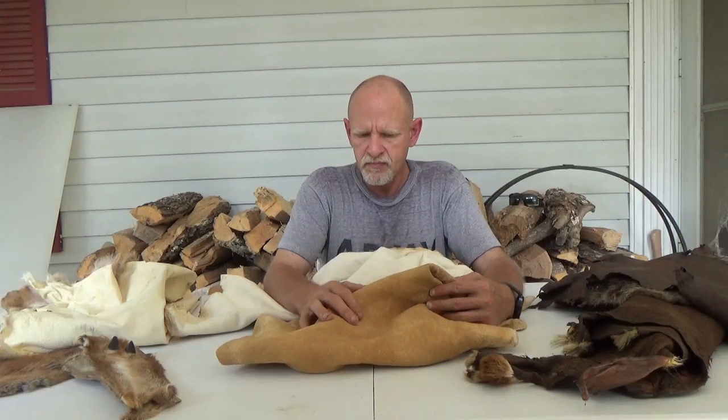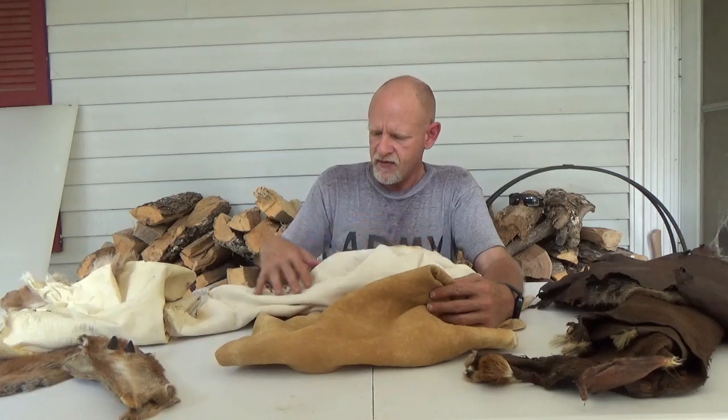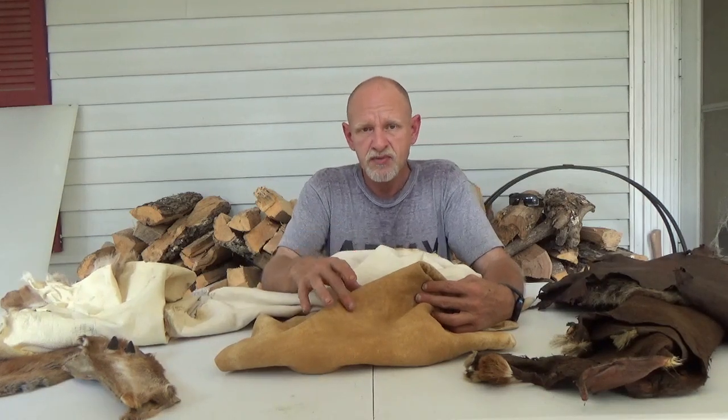The nice thing about the smoke is it sets all the work that you do when you're doing them. You can inch your way to success — if you've got stiff spots, smoke it a little bit, rebrain it, soften again, smoke it again in order to constantly set the work that you do. The preservation method in brain tan — and this is actually a tanning — is the smoke itself.